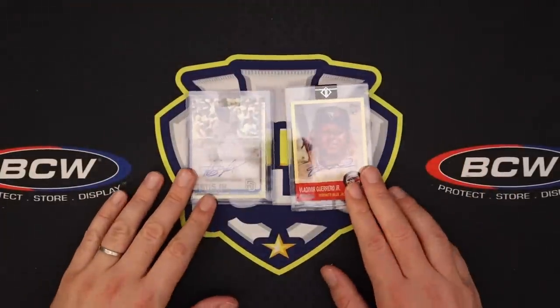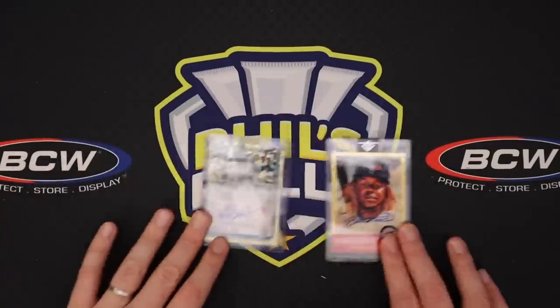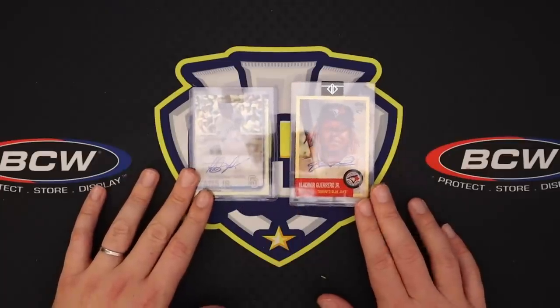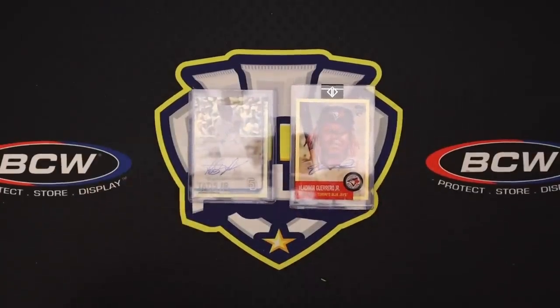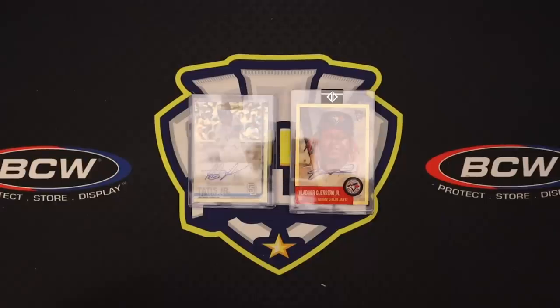That is our mail day video — hope you guys enjoyed it. You usually like the mail days, they're kind of fun. These being in cases, the glare is gonna make them not look so pretty on the end shot, but that's okay. Leave a like, subscribe, let me know if you enjoy the mail days. I certainly do — it's easy, I can just get some mail and share it with you guys. Hope you guys enjoyed it and I will catch you on the next video. See ya, bye.